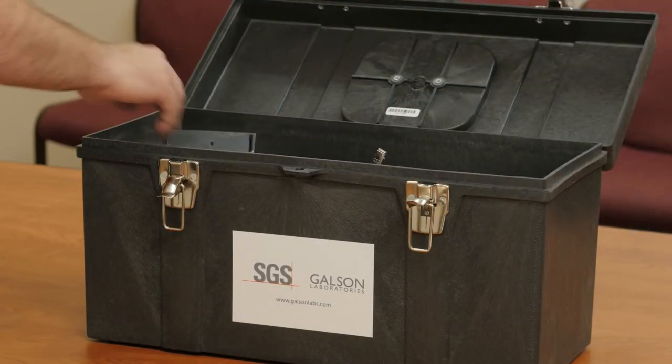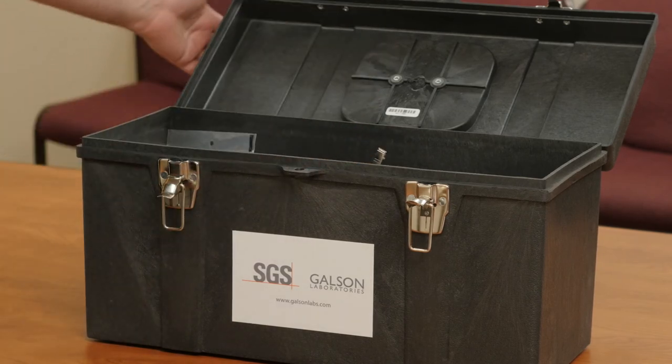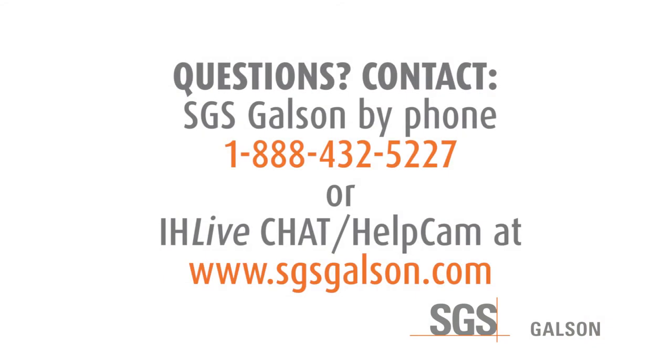Place your samples and equipment back in their original shipping container and ship it back to SGS Galson for analysis. Questions? Contact SGS Galson by phone at 1-888-432-5227 or by IH Live Chat at www.sgsgalson.com.